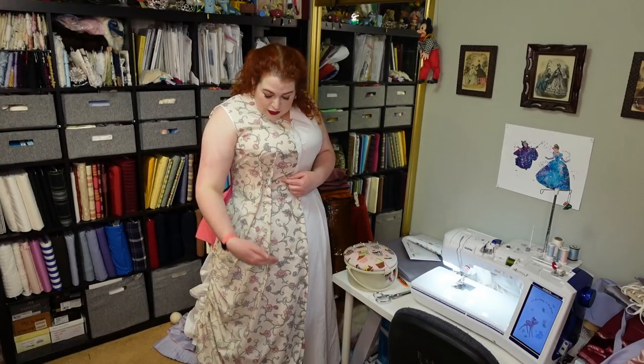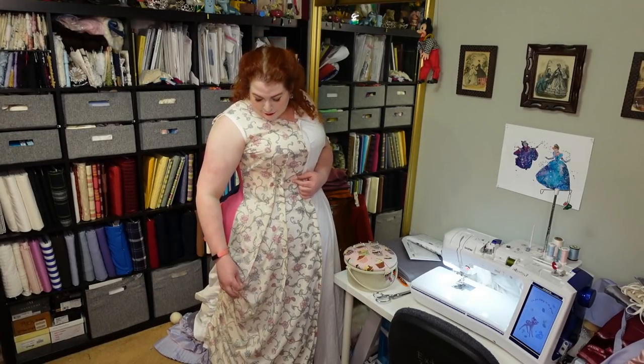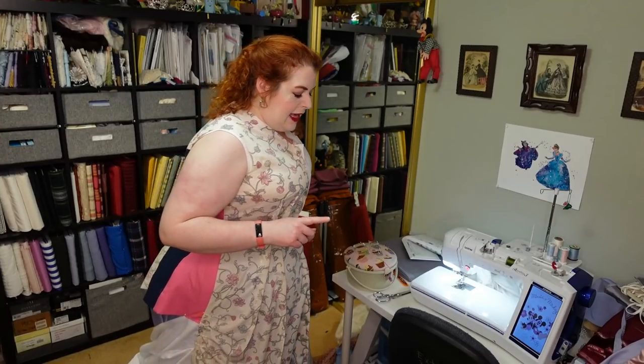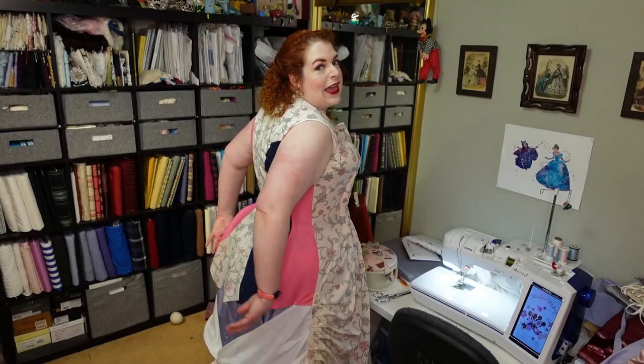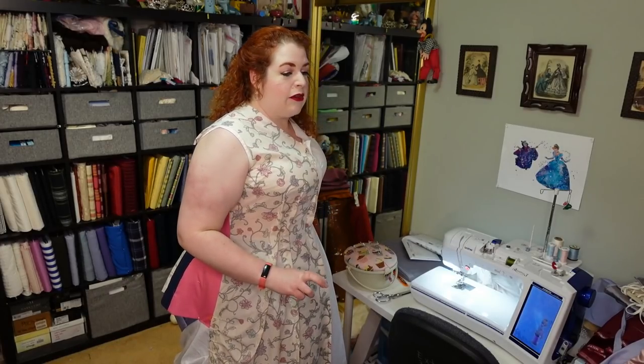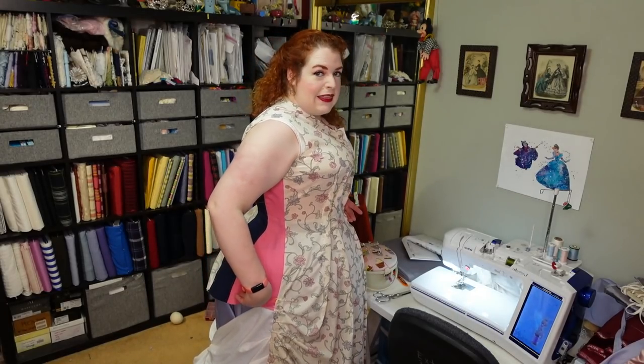The darts: the first dart goes all the way down to here at the point, and the second dart stops a little higher — they're very, very long darts. By redoing the darts I've alleviated some pulling I was getting right here, which is great. One thing I'm still trying to figure out is the slope of the side. I do think the back is a couple inches too big and needs to be tapered out of the center back and the next piece next to it — that should fix that.